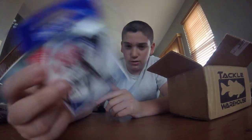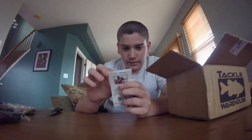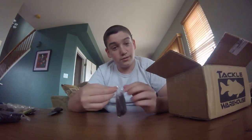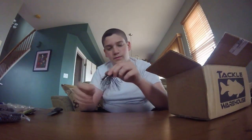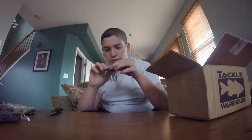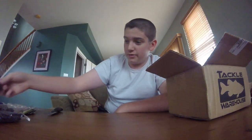Next we have another pack of Eagle Claw hooks — I got two packs because they were on sale, so why not? After that, we have a Santone Lures M-Series jig in Bama Bug, 3/8 ounce. I heard about these Santone Lures — they're a sponsor of Zaxx, who's on the channel, and he told me about these jigs so I thought I'd try them out. This is actually not a bad color — it's got a green pumpkin with kind of a purple in it. I think that's gonna be a great color this year.